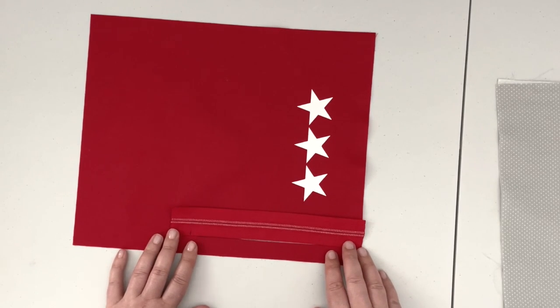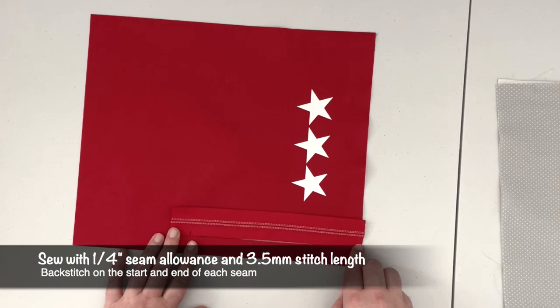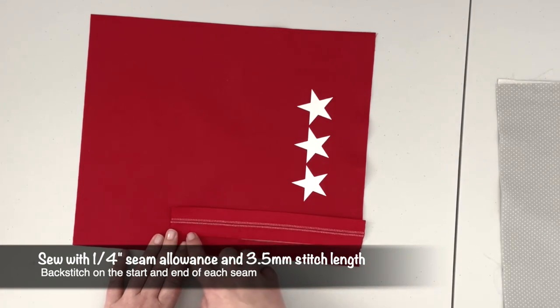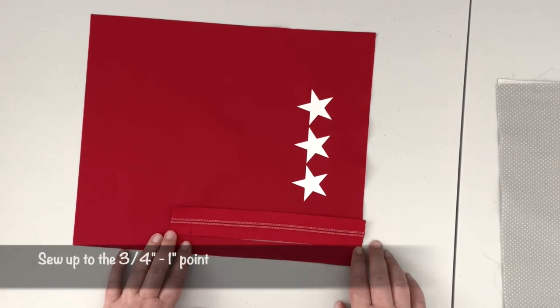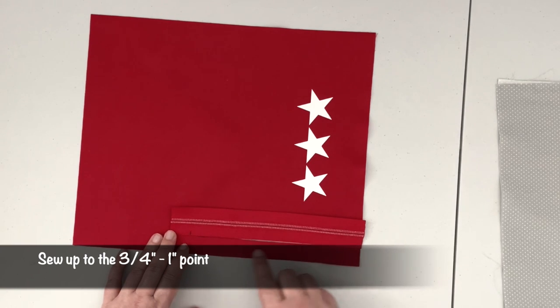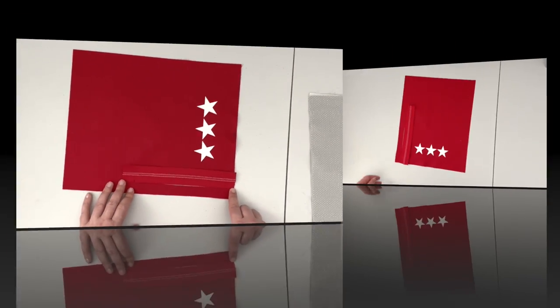Now that the zipper is fixed to your panel, take your project to the machine and sew along the long edge of the zipper with a one-quarter inch seam allowance. You can use a 3.5 or 2.5 stitch length. Make sure to backstitch well at the beginning and at the end of the seam.